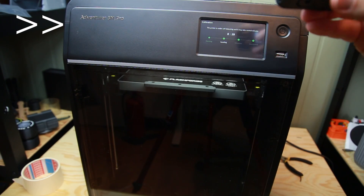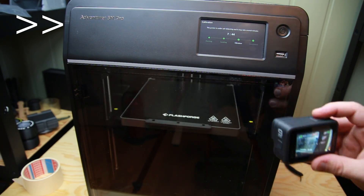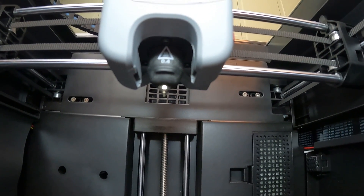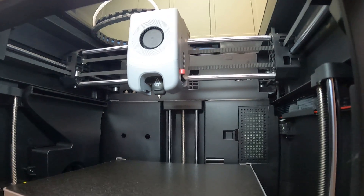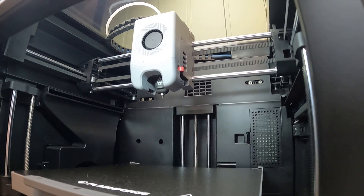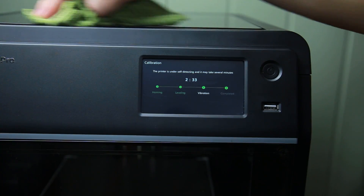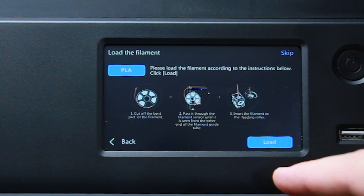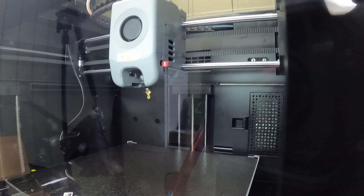First off it will just level — this is fairly simple, nothing fancy. Then it's going to do some vibration testing, so you'll hear this sound in the background. It has some scary frequencies, but the machine is actually testing all its different frequencies. When it's done with that, we can load some filament.